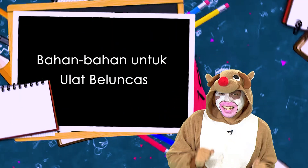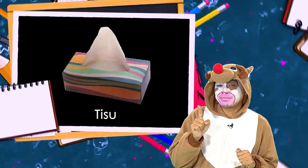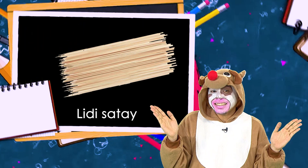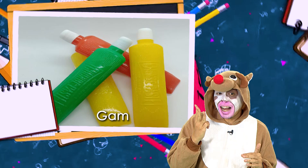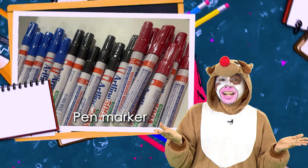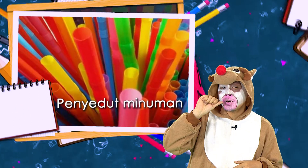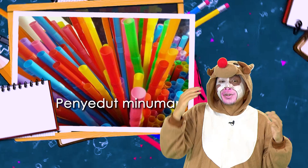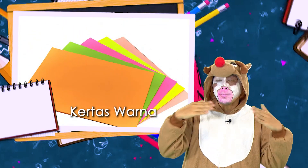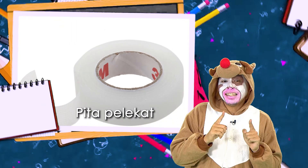Sebelum tu, kita akan tengok bahan-bahannya dahulu. Bahan-bahan yang adik-adik perlu gunakan untuk menghasilkan ulat beluncas ini ialah: yang pertama, tisu; yang kedua, lidi sate; yang ketiga, gam; yang keempat, marker pen; yang kelima, gunting; yang keenam, penyedut minuman; kertas berwarna hijau atau apa-apa warna; pita pelekat; dan yang terakhir, pensel.